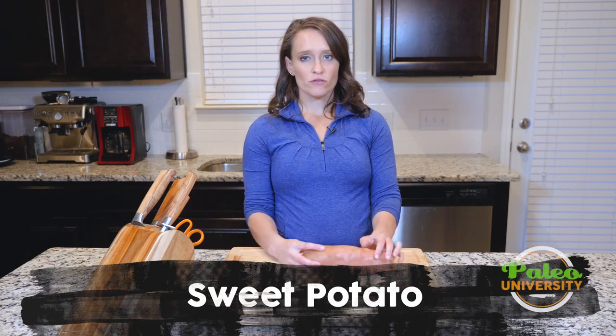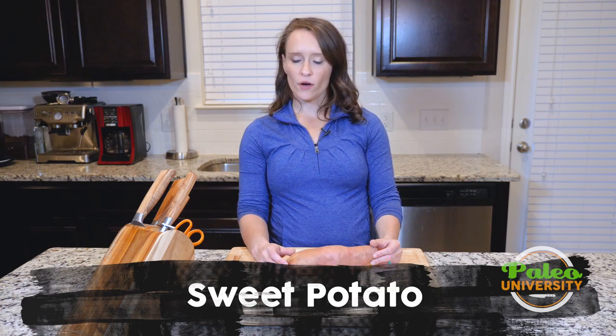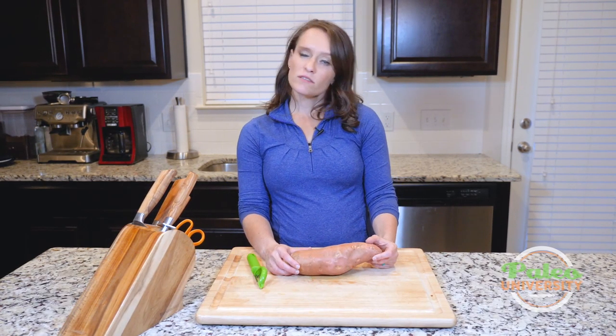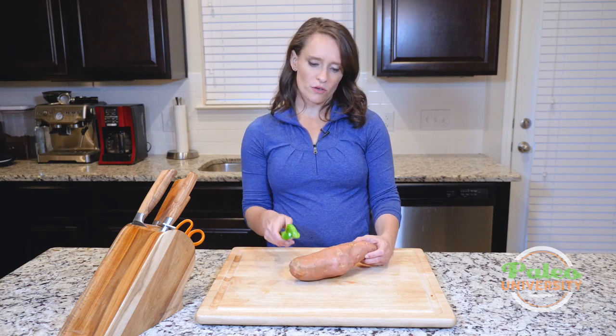Hey y'all, I have a big ol' sweet potato here and we're going to talk about all the different ways that you can prepare a sweet potato. First off, you can leave the skin on — I like to leave the skin on — but sometimes you might want to peel it, and that's where your peeler comes in handy.